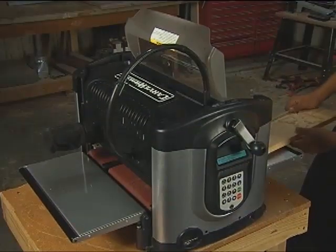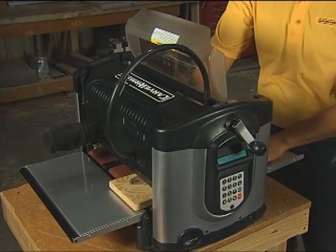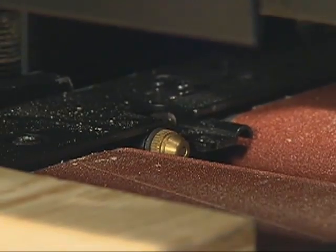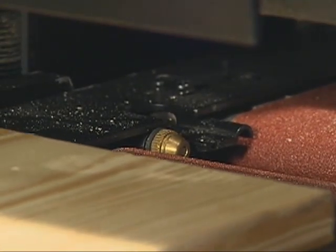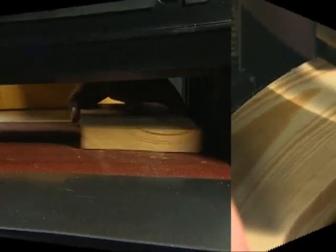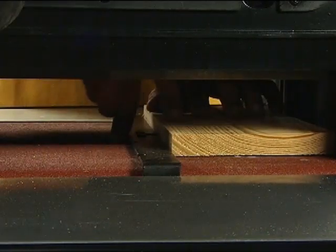Lay the workpiece on the traction drive so that it is centered lengthwise under the head. Place the board firmly up against the squaring plate and on top of the board tracking sensor. Move the sliding guide plate up against the right edge of the workpiece.